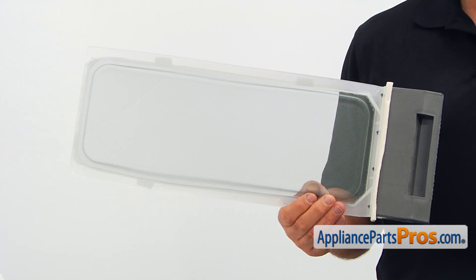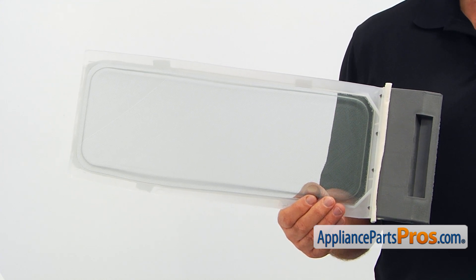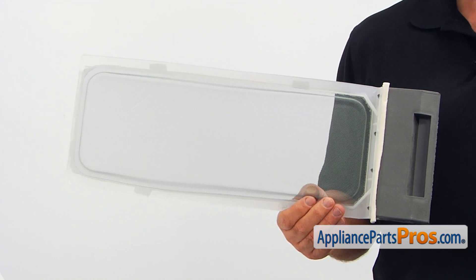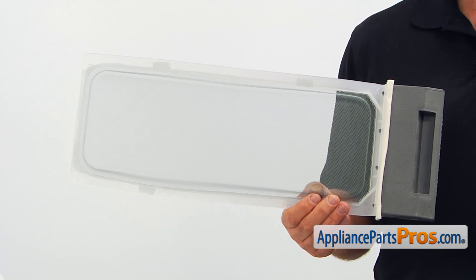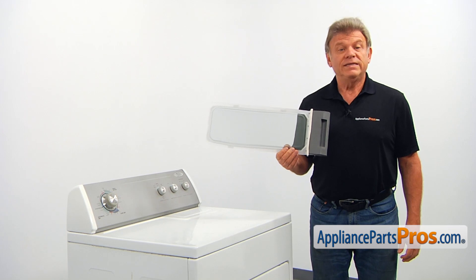This lint screen in this model is located on the top right rear side of the dryer under the lint door. The main reasons why the lint screen should be replaced are if it's broken, torn, or is missing.